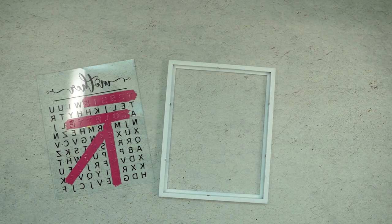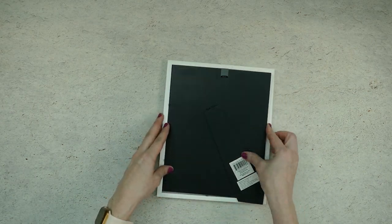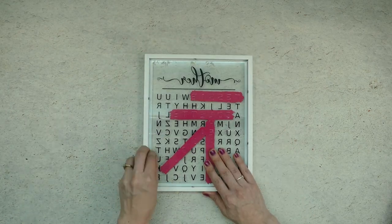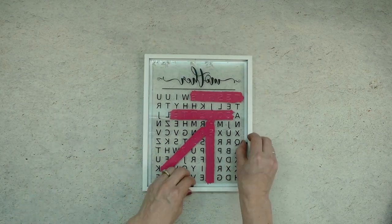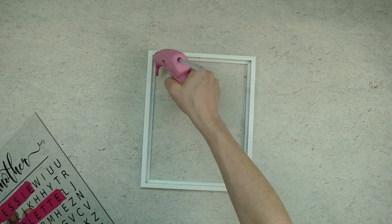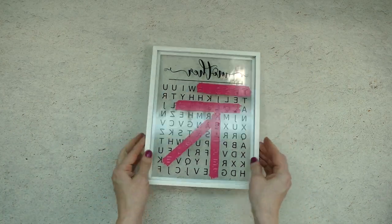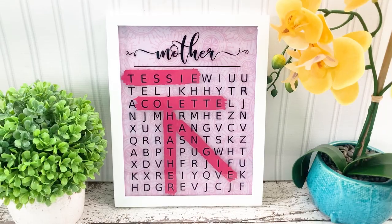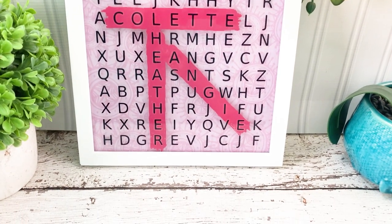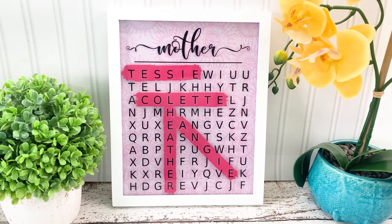There are a couple of options to finish this frame. You can either add a piece of scrap paper behind the glass and put the picture backing back into place. Or, if you want it to be a floating frame, you can break off those metal tabs and use hot glue to glue the glass into place. And that's all there is to it! This project is finished and now you have an adorable custom made gift for Mother's Day. If you enjoyed this project and want to see more like it, be sure to subscribe and click on that notification bell so you'll get notified each time I post a new video.